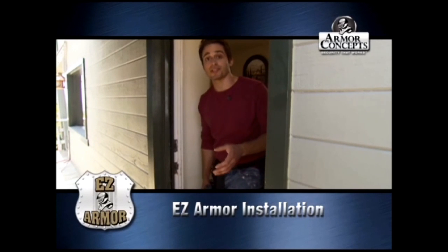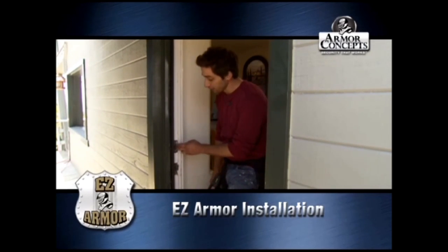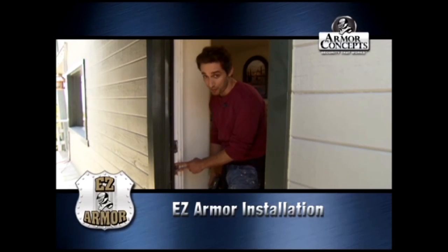Today we're doing an easy armor installation by Armor Concepts. The first thing you have to do is take out the kick bolt latch strike plate and the latch bolt strike plate.